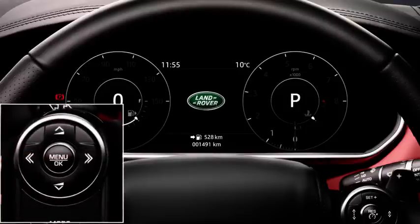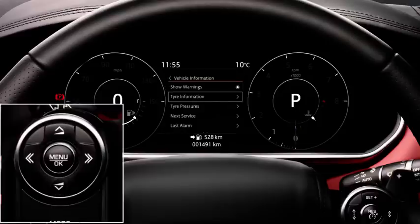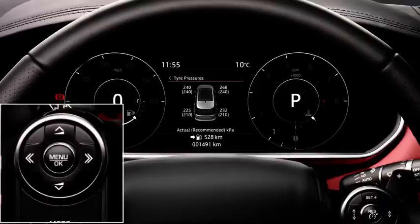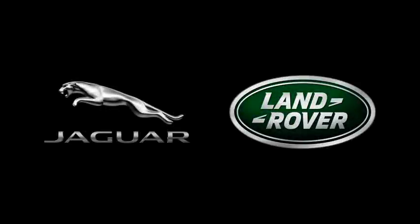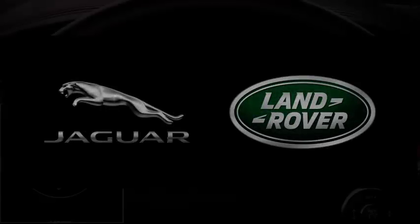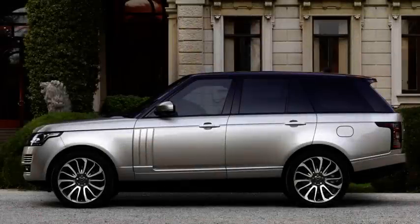Using the steering wheel controls, press OK. The TPMS menu can be found under the vehicle information or service menu. Use the scroll down arrow to highlight tyre pressures or tyre pressure check and press OK to confirm selection. The recommended tyre pressures appear alongside — these figures are only for Jaguar Land Rover approved wheels and tyres. The recommended pressures are available under the tyre pressures or tyre information menu, and will match the label located at the bottom of the driver's door pillar.